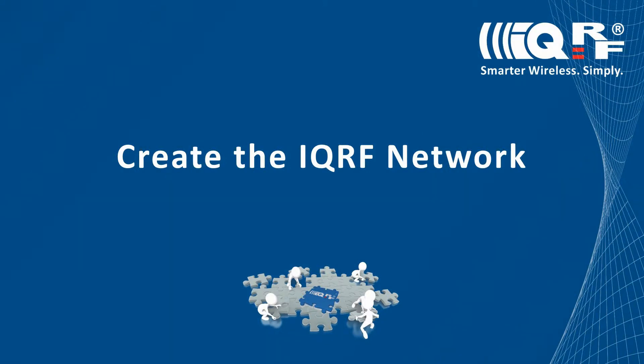Hi, this is Jan with IQRF. In this video you will learn how to build an IQRF network using local bonding, IQRF Smart Connect, and Auto Network.